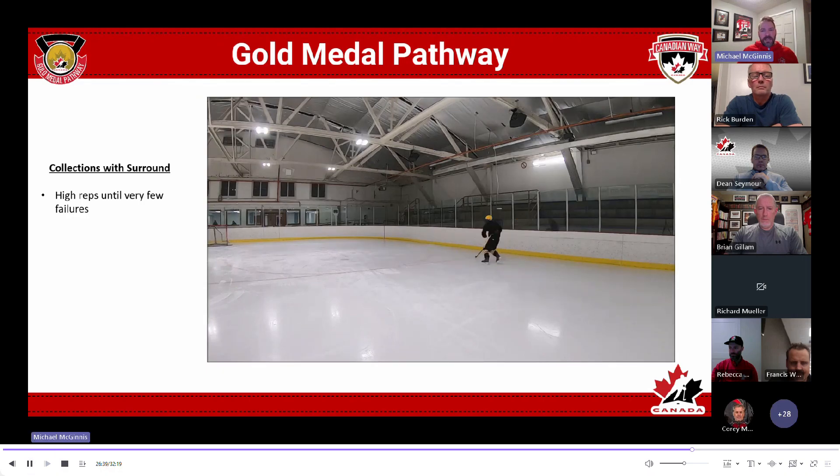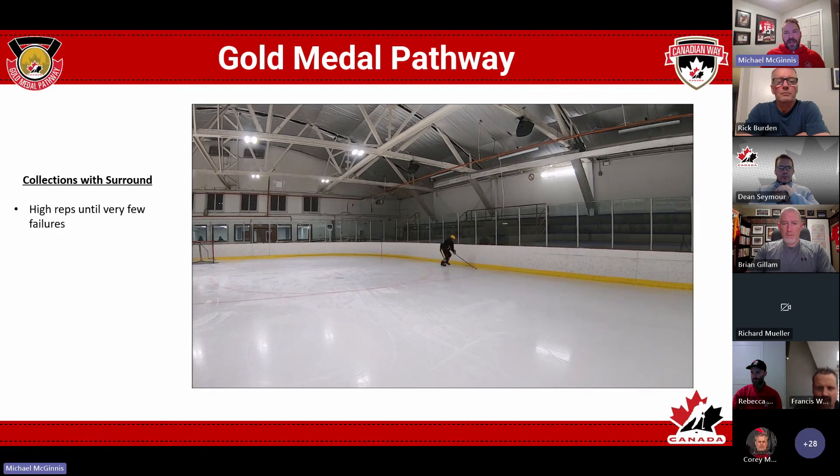Here's just some of those drills where the same group of kids are just collecting and turning up ice. Again, high repetition without pressure to start off with, just so they get the feel of it and they learn the biomechanics of getting that top hand up, pinching and getting that puck squeezed against the boards.